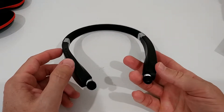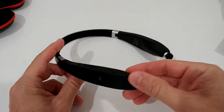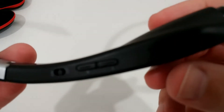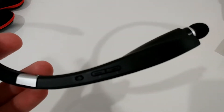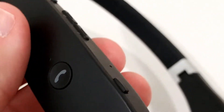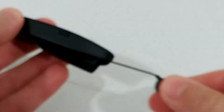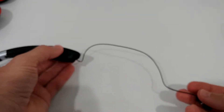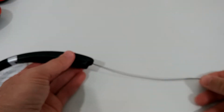Most of the weight is down at the bottom, so it's almost impossible to lose them — you'd have to do something crazy like a somersault. On the side we have some buttons: one to take a call, and probably volume up and down. There's the on/off button, what they call the multi-function button, and the cord retraction button on both sides. If you pull it out and push it, it retracts — and it works pretty well.